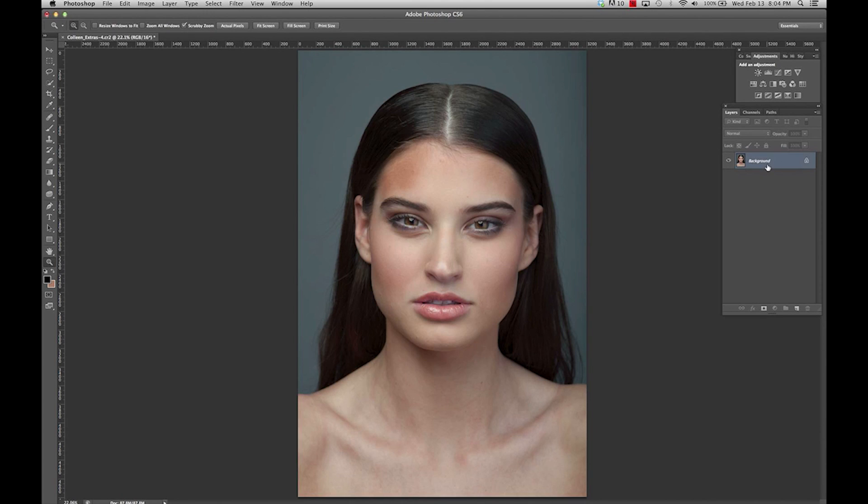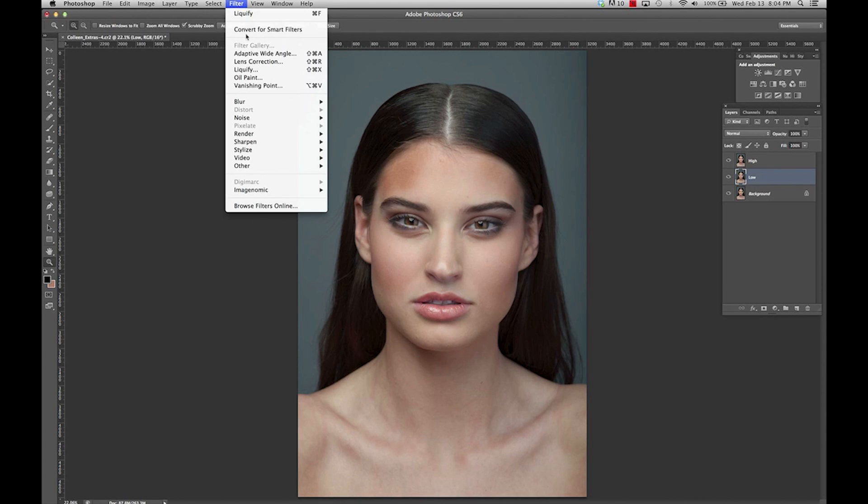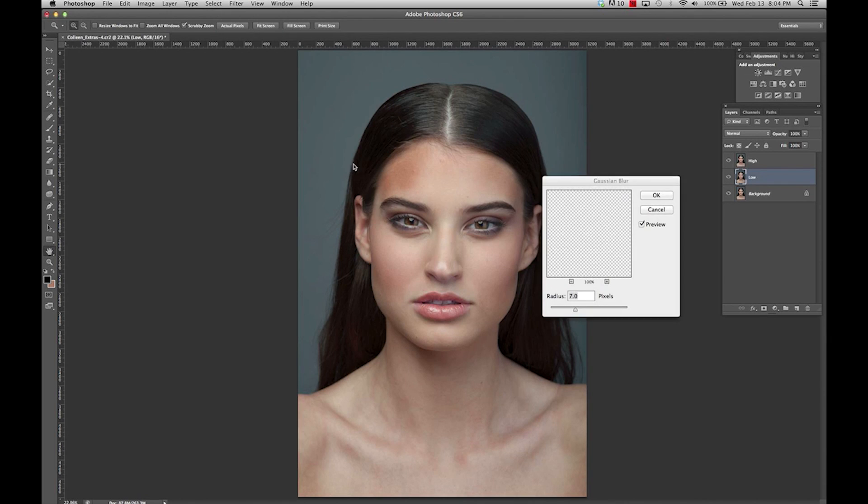I'm going to start off by duplicating this layer. We'll rename this one 'low' and this one 'high.' You're going to click on low, go to Filter > Blur > Gaussian Blur, and I normally like to do it somewhere between 10 and 15.